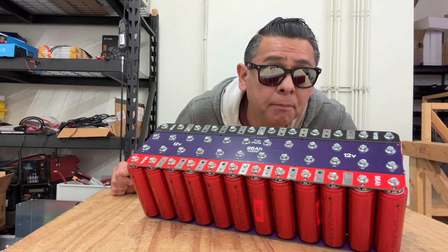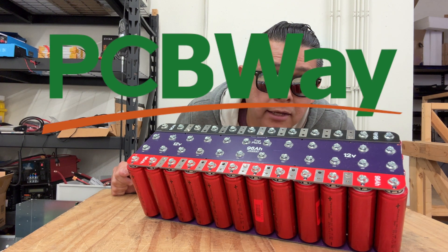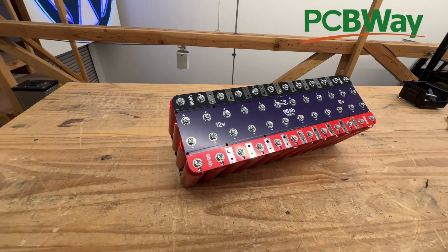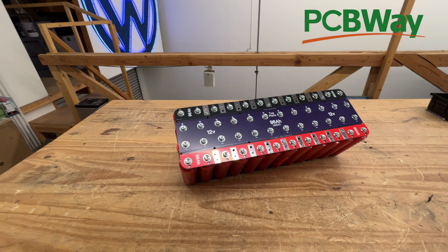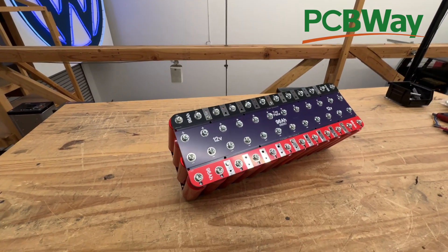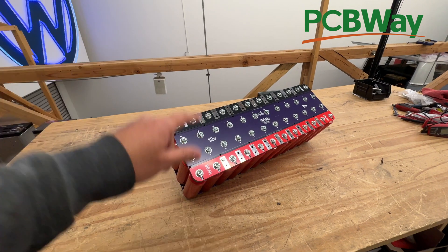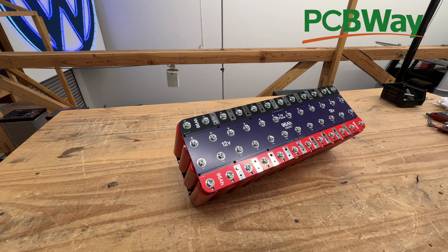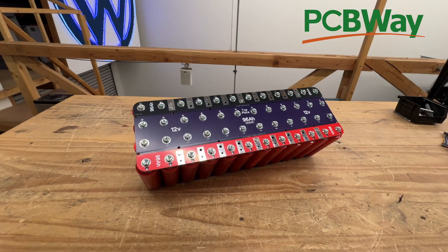This video is sponsored by PCB Way. This right here is a very popular DIY car audio lithium battery based on 48 Headway cells, and this is the open source DIY bus bar that I've designed and developed over the years to make it easy to assemble.